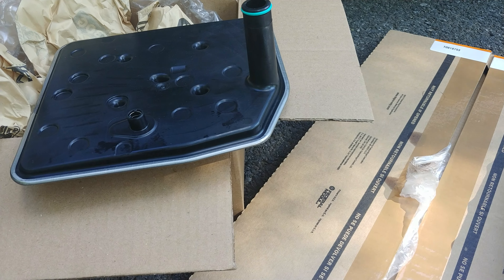All of the aftermarket filters that said they were for this truck specifically did not have this second pickup. And I'm going to say that it's pretty important that you get the correct one with that pickup. All the auxiliary filters also did not have this seal either.